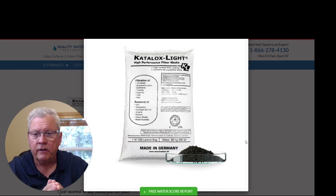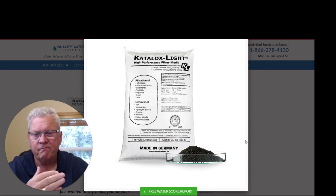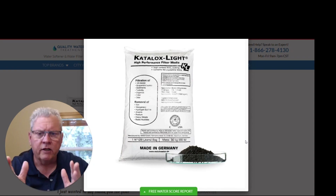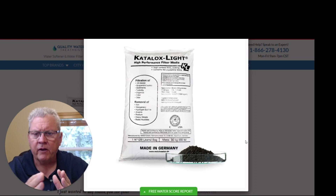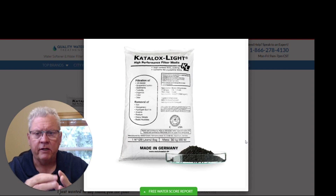Our iron filter system, our AIO — Air Injective Optimization System — uses this media. This media is going to last anywhere from three to seven years roughly. Of course, that's all determined on how bad your water is for starters, and how much water you actually use is also a big part of the longevity of this media. Figure three to seven years; the way you're going to know that this media is starting to go bad is pressure loss.